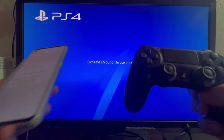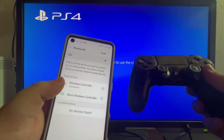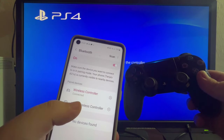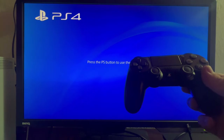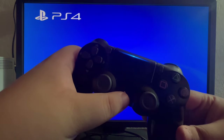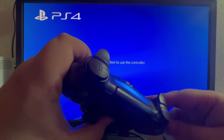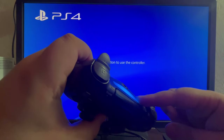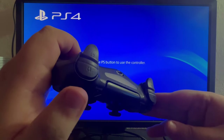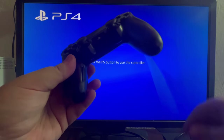Here is my controller — it's currently working — and here is my Android device, which is currently connected to this PS4 controller. As you can see, it shows 'wireless controller connected.' To disconnect it and connect it back to my console, I press and hold the PlayStation button for around 10 to 15 seconds until this light stops lighting up. That means the controller is officially turned off and can now be paired back to my console.